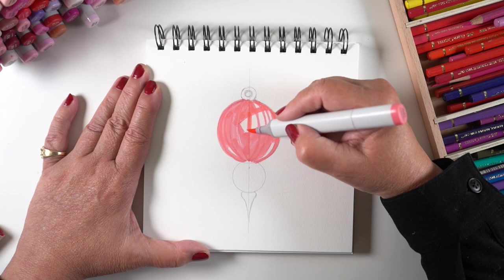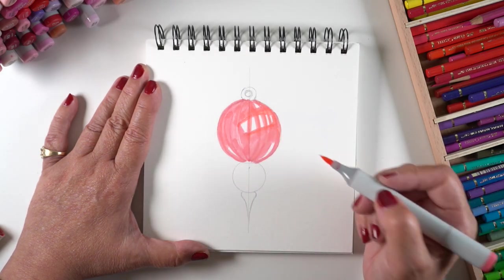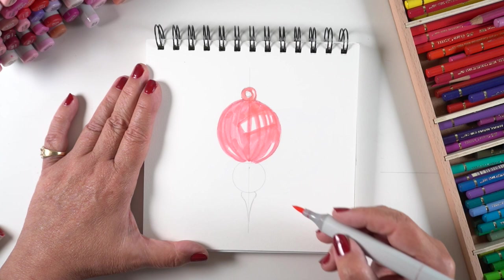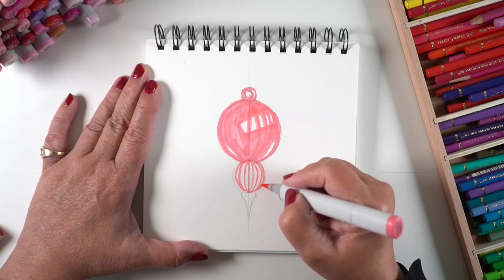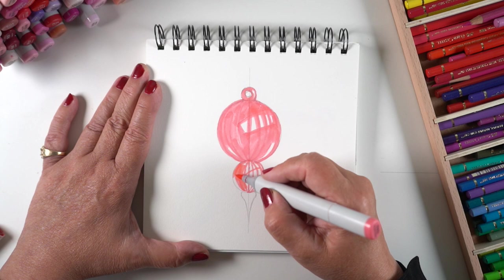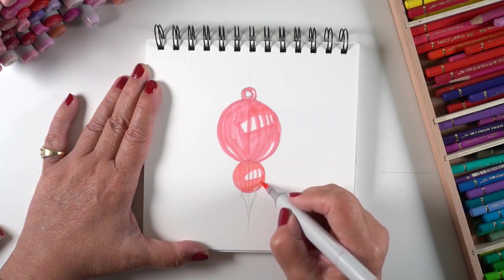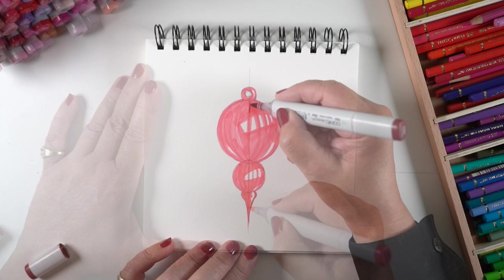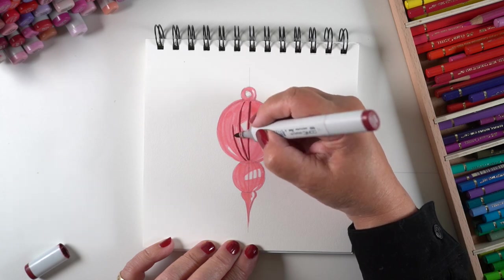I'm using an R43 to sketch it in without committing too much — a lighter color lets me avoid decisions I'd regret later. I'm leaving a few spots open as white. When coloring something that will be red, it's easier to leave the white open because it's really hard to find a medium that will cover red completely without bleeding through. So I've left that rectangular highlight shape on both sections, plus a couple of small dots for tiny extra reflections.